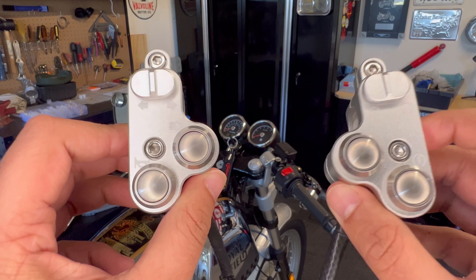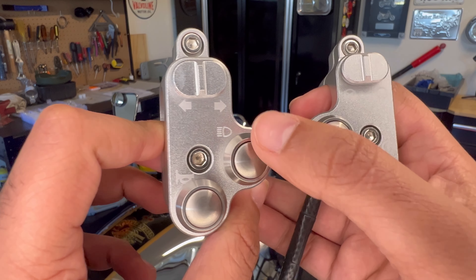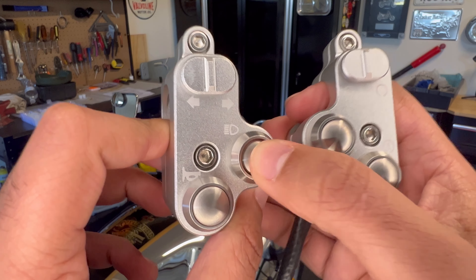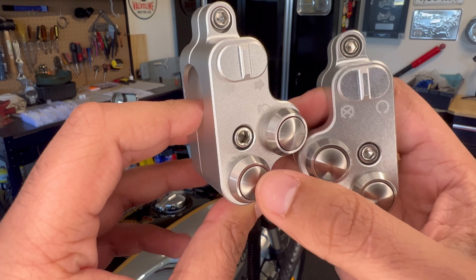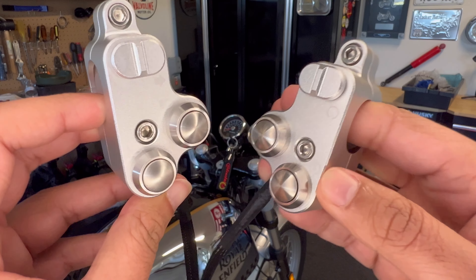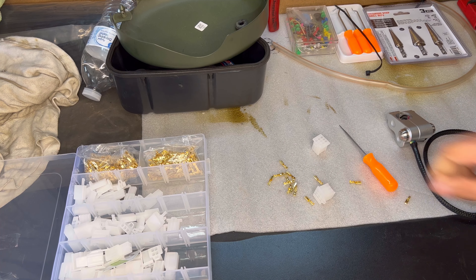Another feature to point out - for your high beam, it has a press and a hold, and then another press to release. Of course the horn has that spring mechanism in there. Really thoughtful design. To complete your wiring process, you'll actually need these 2.8mm nine-slotted plugs, both for the left and the right side.